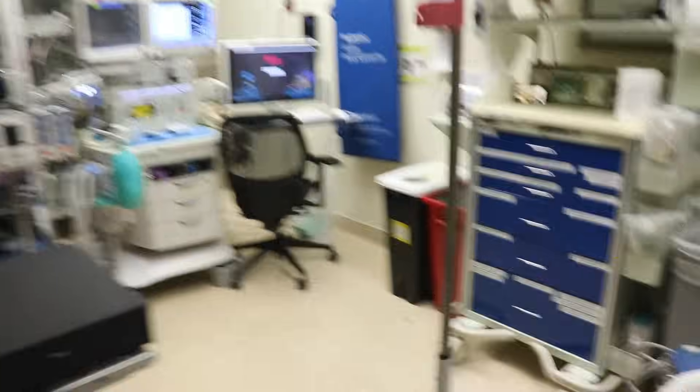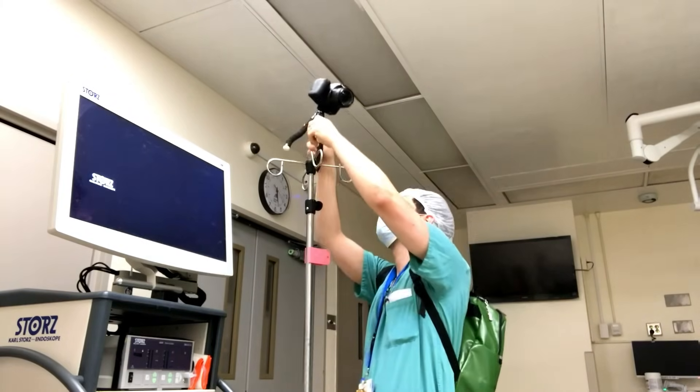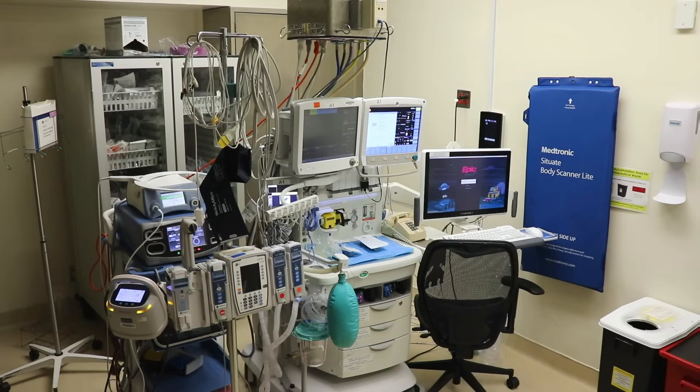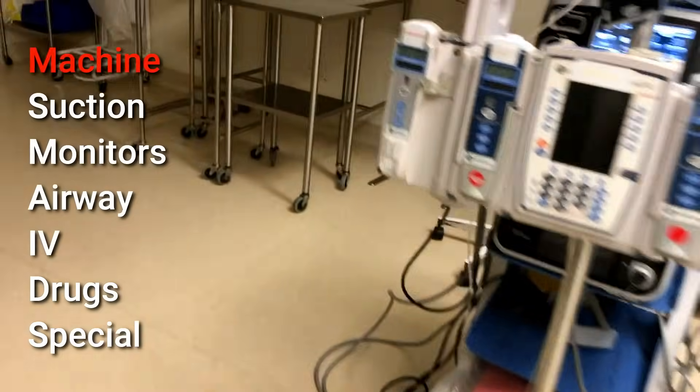I've got this handy IV pole so I'll go ahead and get my camera set up so you can see everything I'm doing. The first part of getting ready for my case is the M in the MS Maids mnemonic, which stands for machine.